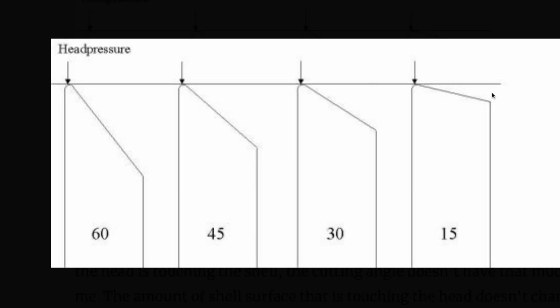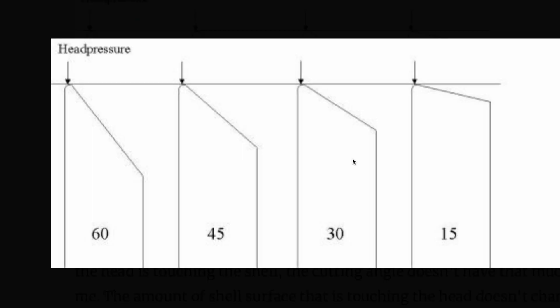Here's a graphic showing four different angles. Basically the line across the top is the drum head. With a 15 degree cut it makes contact right at that point; 30 degree right there; 45 right there; 60 right there. With a sharp edge, a 15, 30, 45, or 60 degree angle doesn't really make a huge difference. Where there is a difference is in the small area right next to the apex.